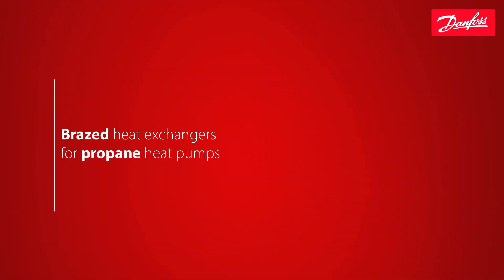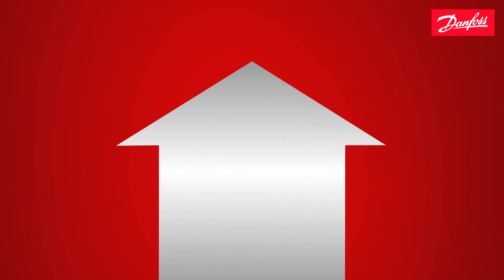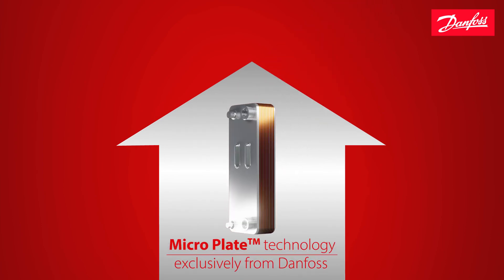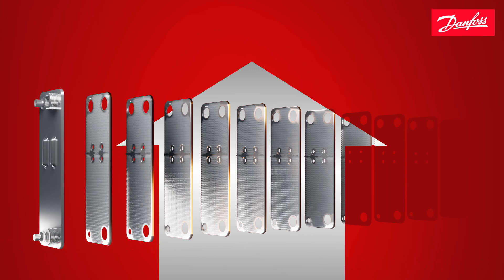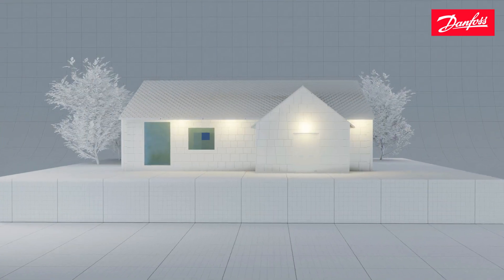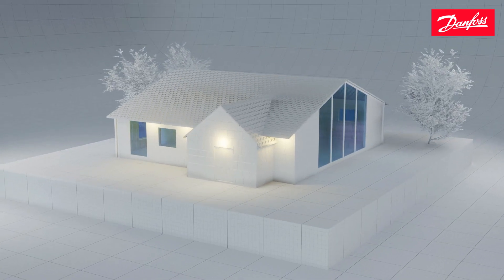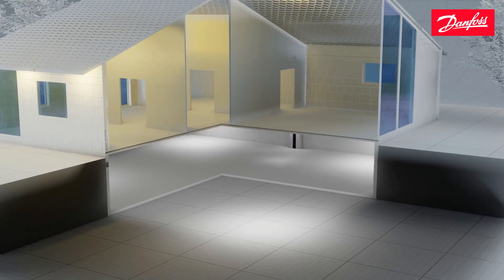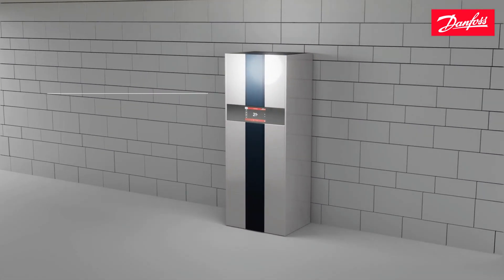Danfoss proudly presents Braced Heat Exchangers for Propane Heat Pumps featuring the exclusive microplate technology. Heat pumps have long been established as a sustainable heating solution, but as governments around the world begin to regulate the climate-harming F-gas refrigerants, demand is up for products that are optimized for natural refrigerants like propane.